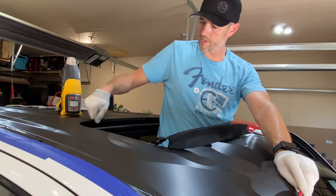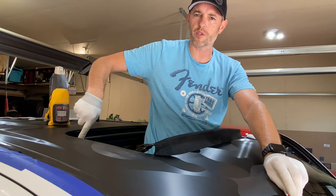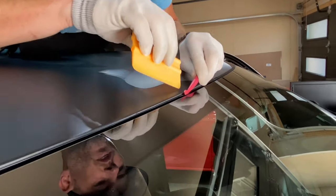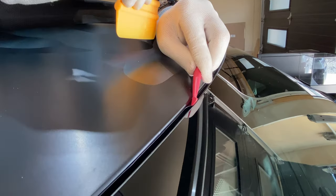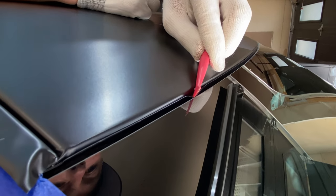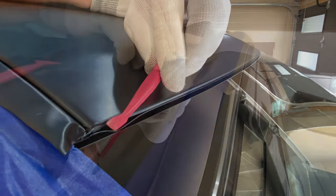I've got it all inlaid around the sunroof, so that's ready to close. You want to make sure you don't have any wrinkles so the rubber seal from the sunroof makes it nice and tight. Here's a very important part — this weather stripping along the windshield, you need to make sure your film is tucked in there. If you have a tool like this, it'll help press the film down while pulling back the rubber.